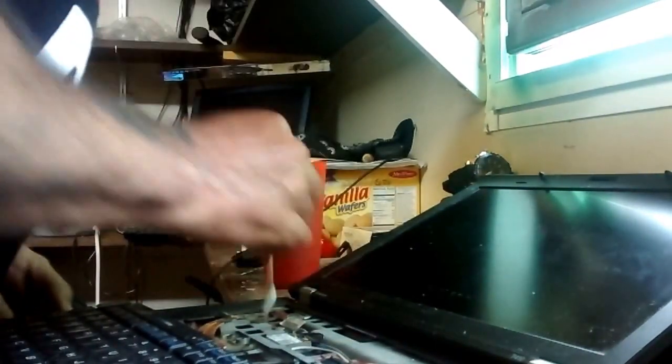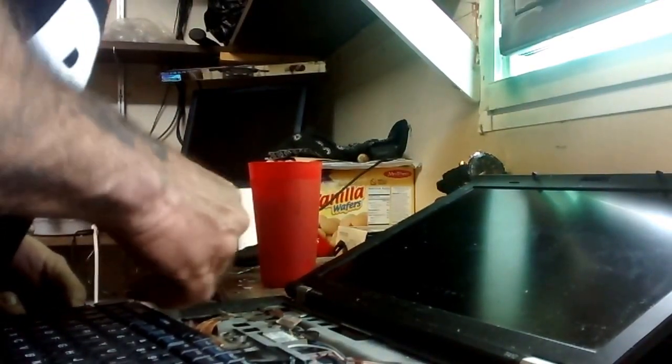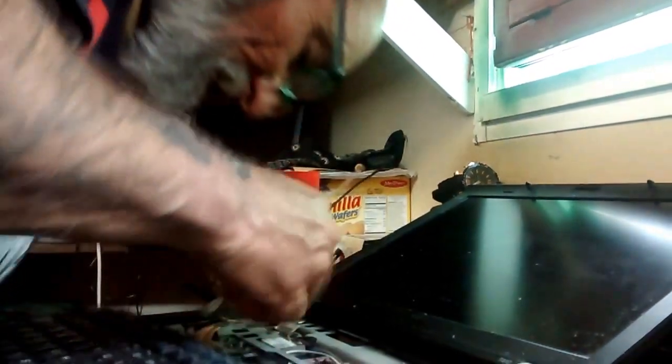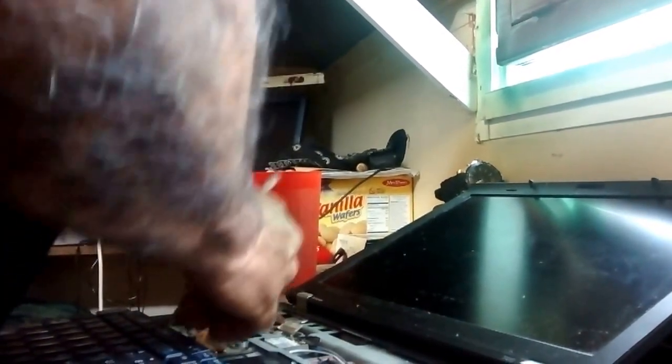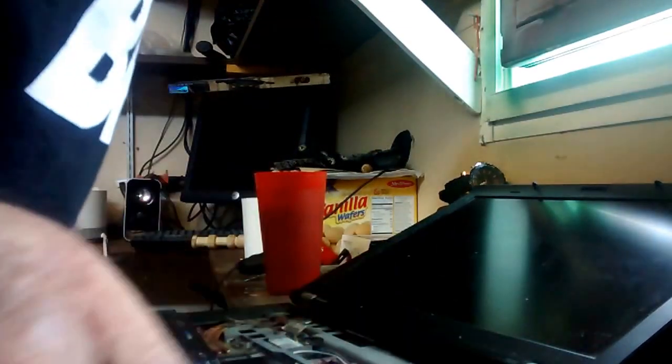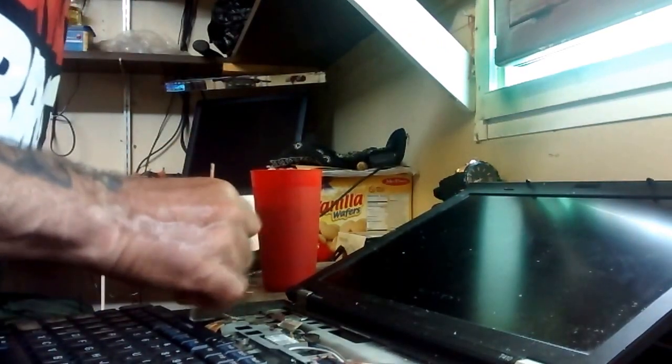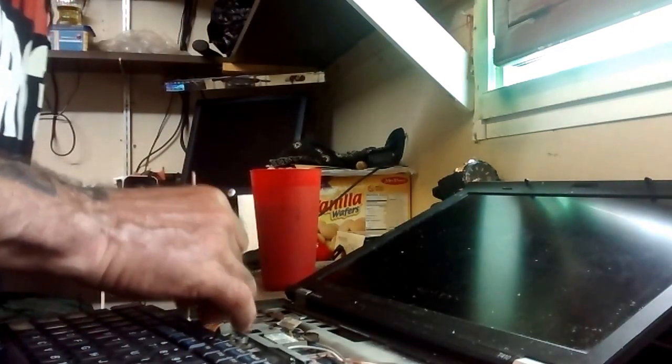There's all kinds of scuzz and gunk in here. Don't use those cans of spray stuff because that's got way too much pressure, too much force. Some of these sensitive connections and ribbon cables — you can just shred them. You can blow the bearings out in the fan. You just want to gently and slowly go around all the open areas and collect as much of the dust and scuzz as you possibly can on your Q-tip. Look at that — that's gnarly.